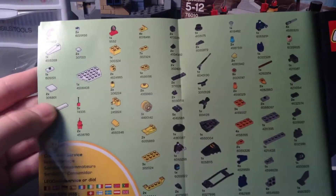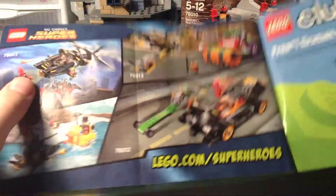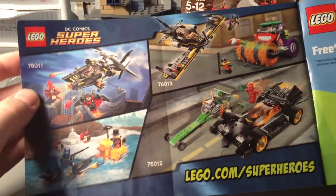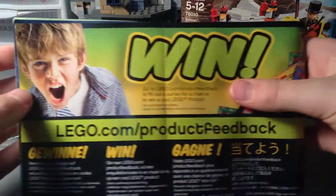That's actually a fairly concise instruction manual with 31 building pages and the parts inventory. There's also an advertisement for the Lego Movie sets, the 2014 DC iconic sets, and the Lego Club.